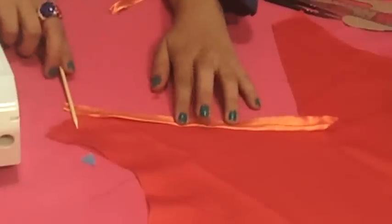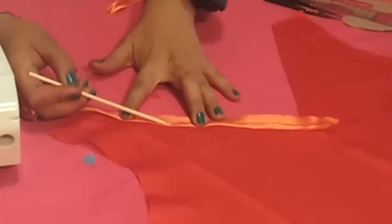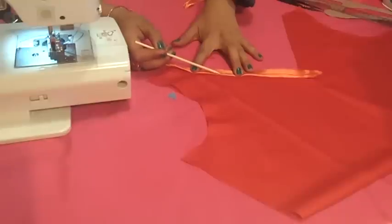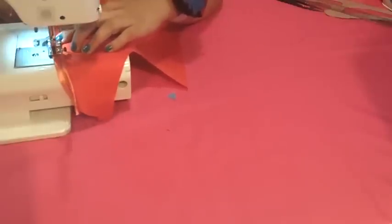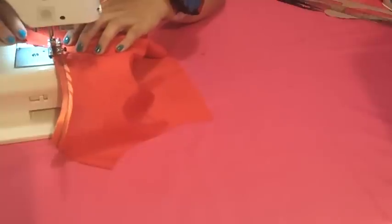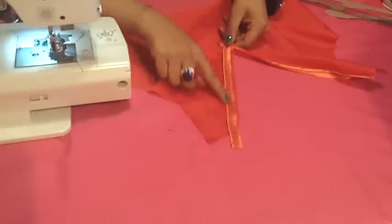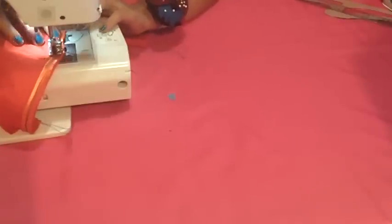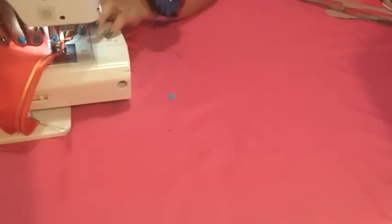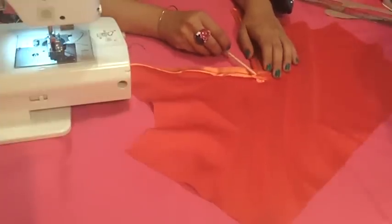We will stitch following the same stitch of the piping on the right side of the fabric. Stitch following that same stitch line, or 1 millimeter next to it, on the folded part of the piping. Stop stitching about 1.5 centimeters before reaching the inner corner of your V-shape neckline, and do the same on the other side. Remember we are stitching on the right side of the fabric. Then overlap the ends of the piping at the corner.